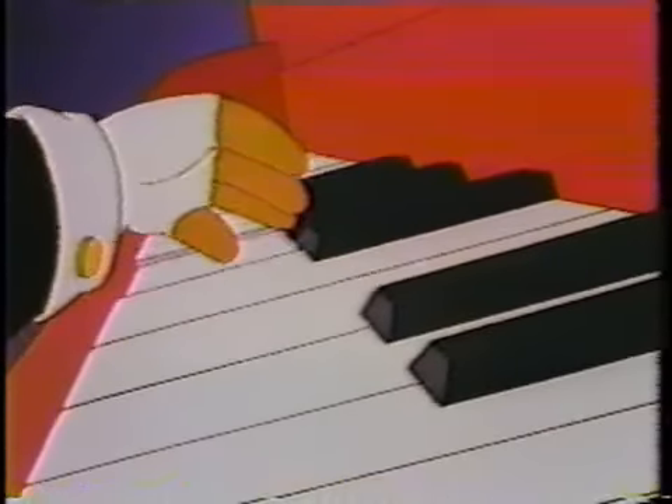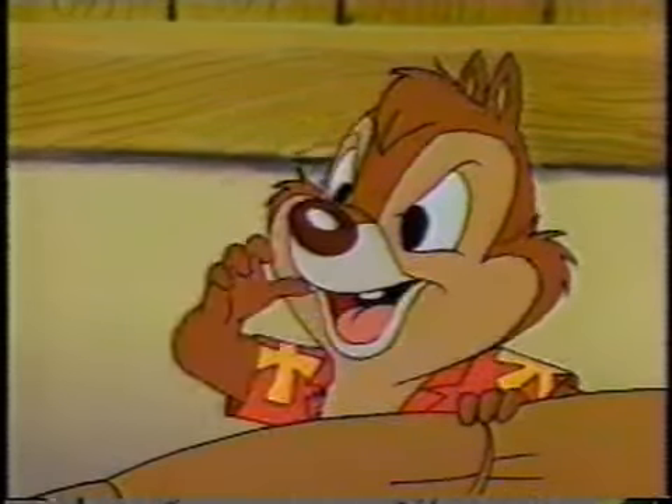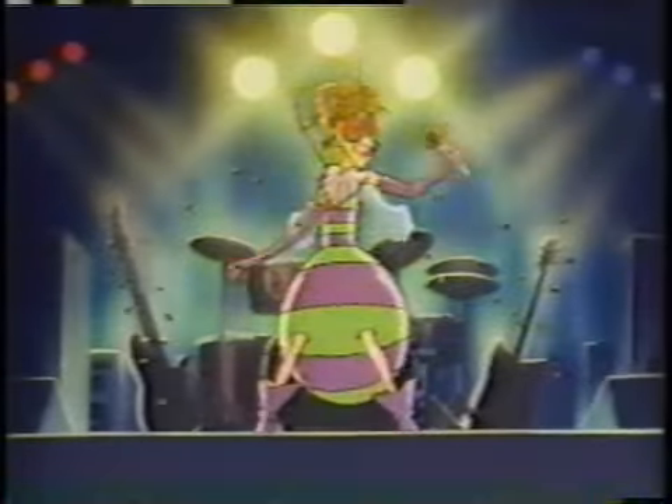How are you getting on with a stylophone? They're great little things, aren't they? We've produced this lovely record so that you can play your stylophone to the accompaniment of professional musicians.